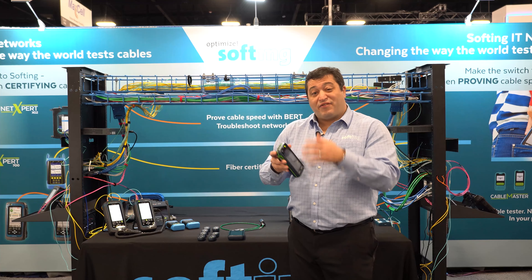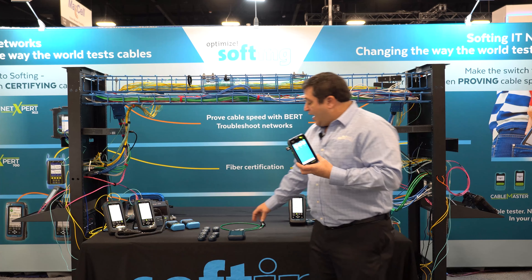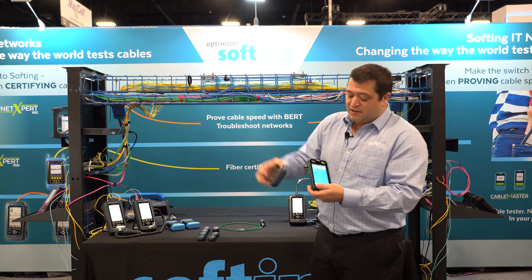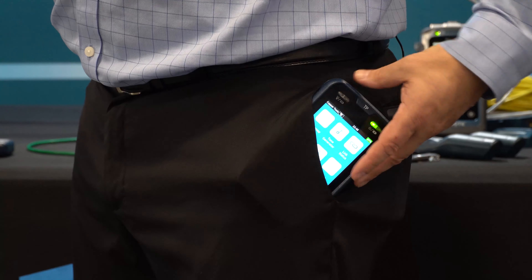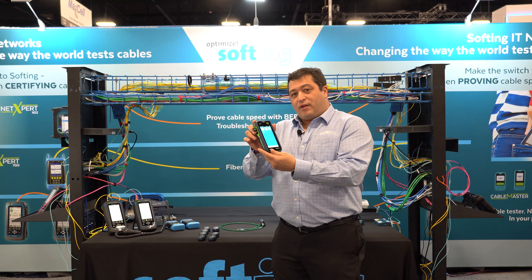There are also a few things I haven't even talked about yet. Again, this is the M3 version from Softing. We even have a copper-only version called the TP — the twisted pair — same size. I can even drop it in my pocket and go about my work. This is the Link Expert from Softing.